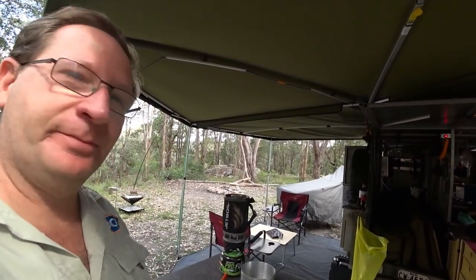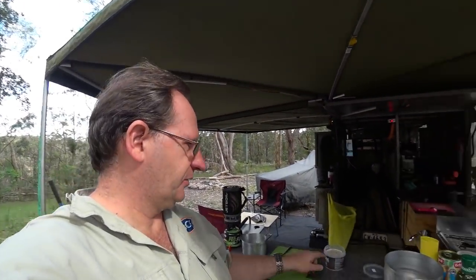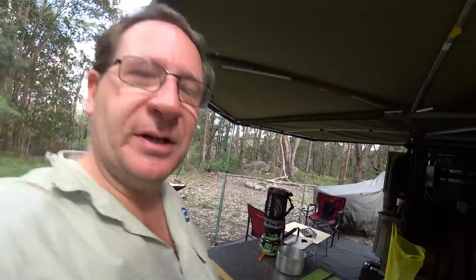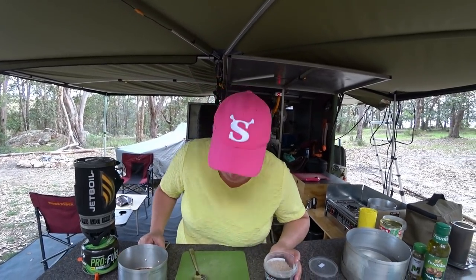We're getting ready to get the gravy and peas together. I've got the Jet Boil here going — eventually it'll go yellow and we know when it's boiling. I've got the gravy out ready to go just down here. We'll put it into the pot and mix up our gravy when we're ready to go. As the indicator goes yellow, you know your water's ready — so I've taken two teaspoons of the mixture.